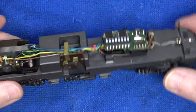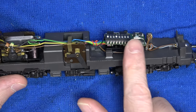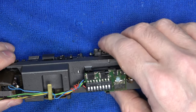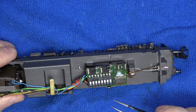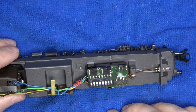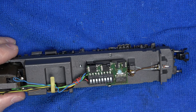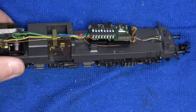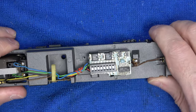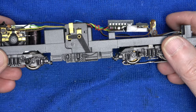Before engaging in any servicing, I'm going to try and see if I can get any sign of life from the decoder. We'll start with a closer inspection of the decoder — there is no sign of any damage, all the components look intact. The setup of the dip switches is not important here, as this decoder automatically recognizes analog operation whatever their position. The wiring and the solder joints all look original and, more importantly, everything looks intact.